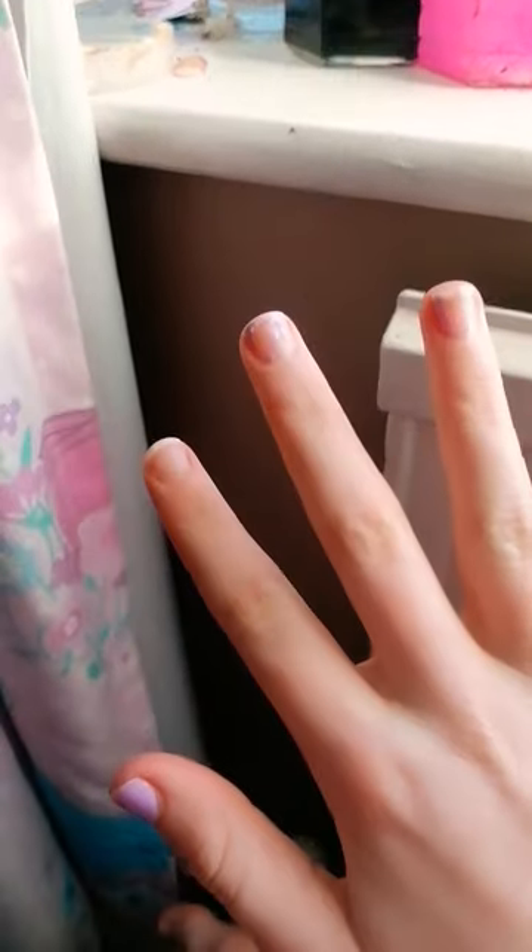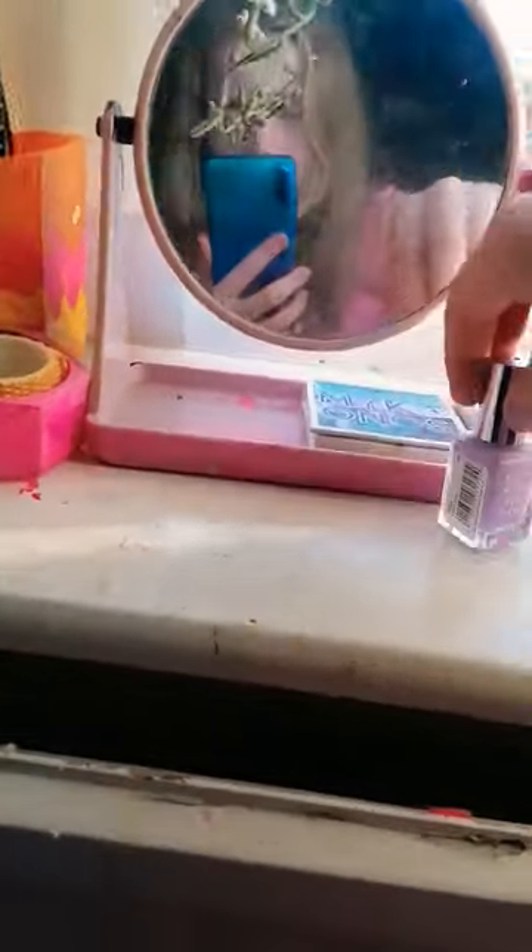Hi, so we're gonna be doing my nails today — these are the ugly grippers. We're gonna be using my favorite color, which is like a purple color, to paint them. So let's go!